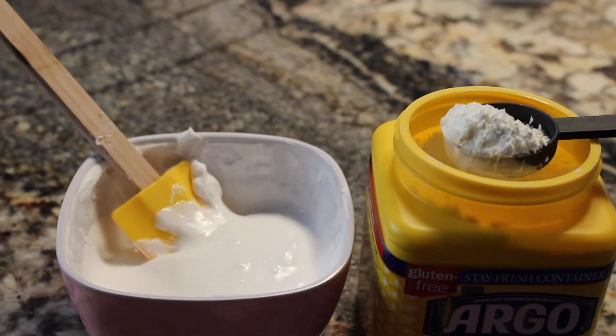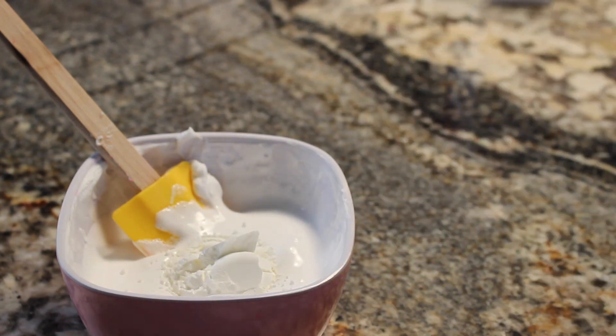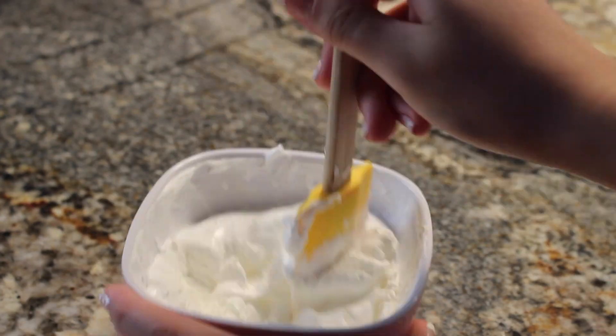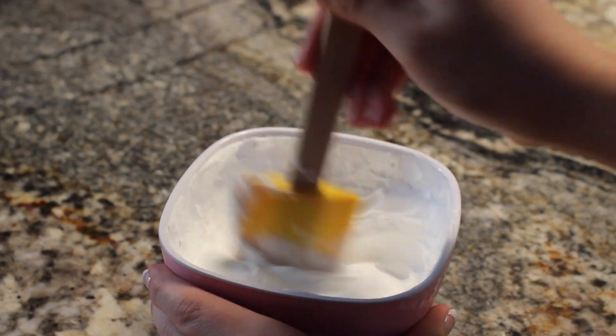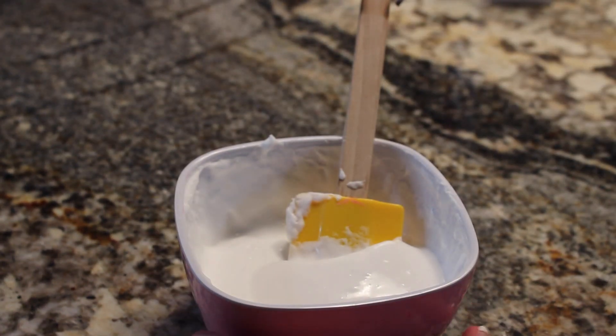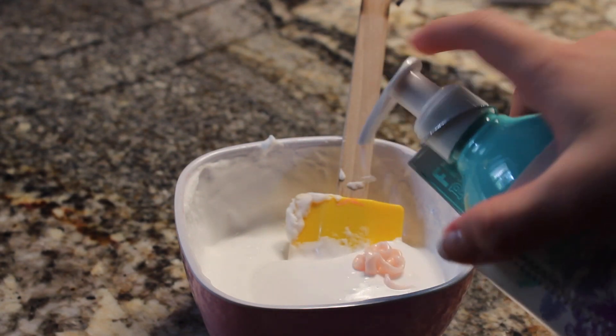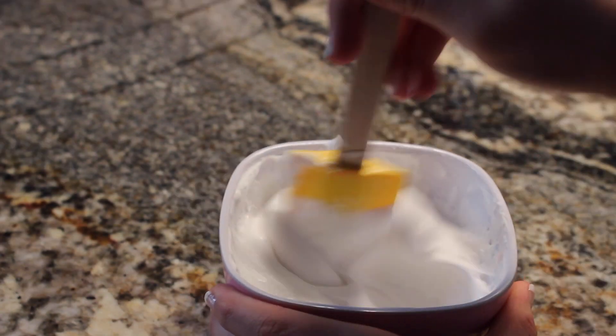When it's all smooth, take one tablespoon of cornstarch powder and put it in there, mixing until there's no more powdery substance. When there is no more powdery substance, add two pumps of lotion and mix until you can't see the lotion anymore.